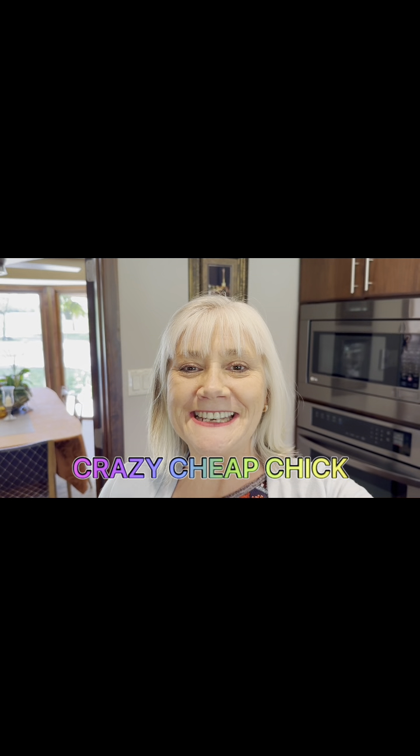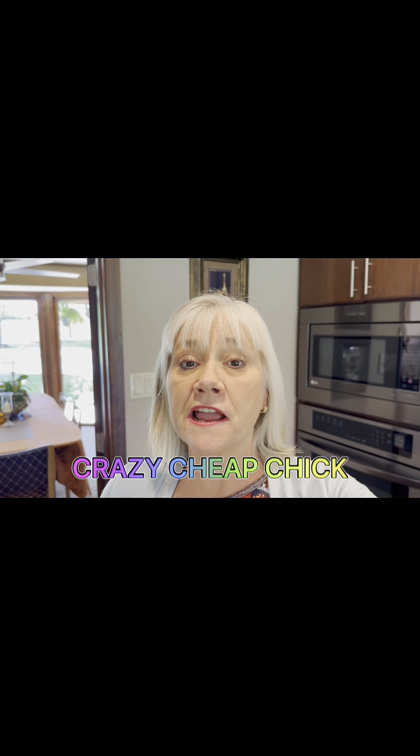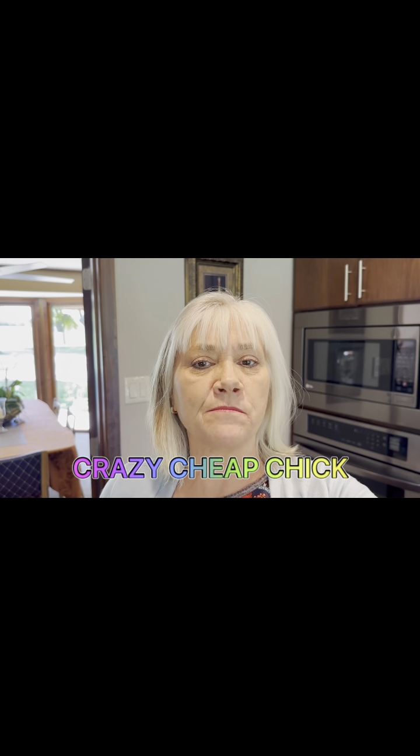Good morning. It's Crazy Cheap Chick, and tonight we are having meatball subs and a pasta salad. This meal is a super simple summer delight, and you're going to love it. So let's get cooking.